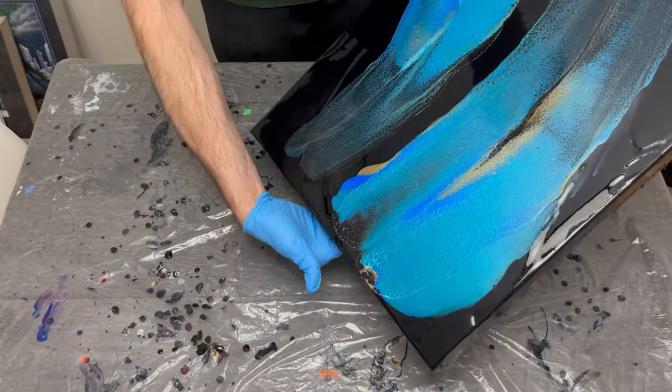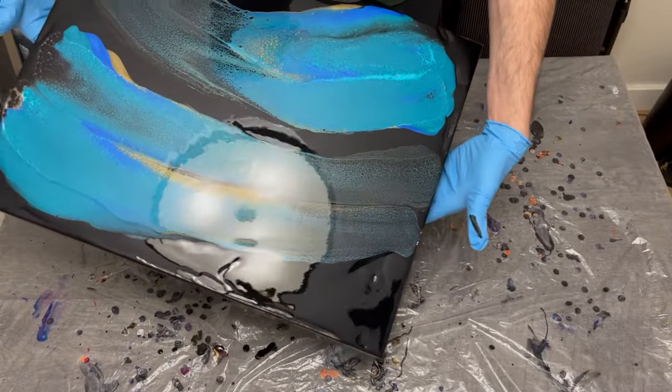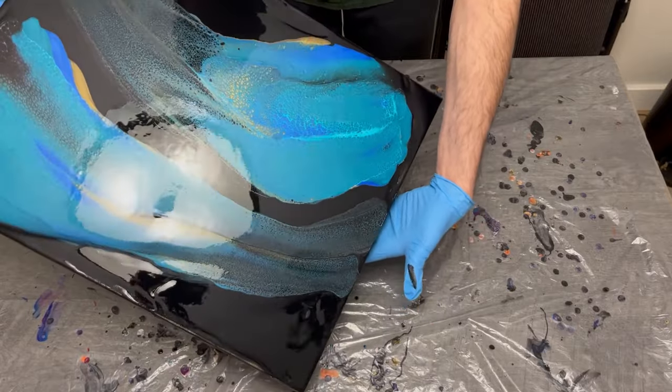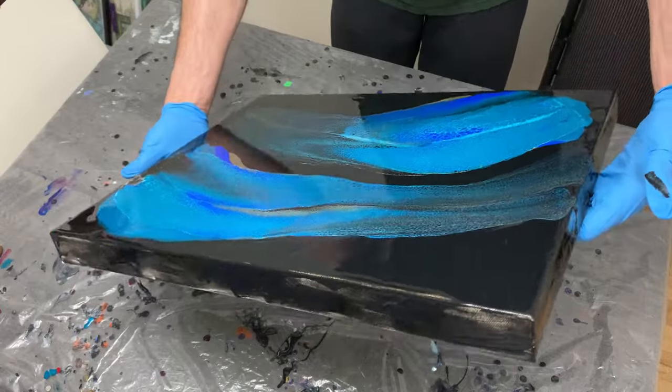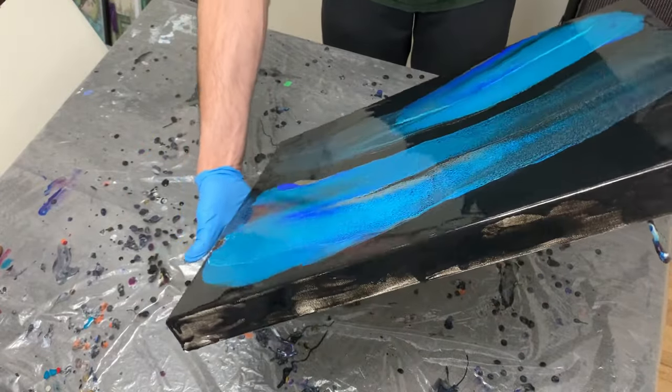Initially looking down at this, it was kind of like 'eh, whatever.' But I kept going and wanted to have those colors poke through as best I could, wanting to slow down and not rush it, because I wanted to make something decent out of this pour with these really pretty blues.